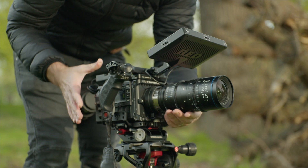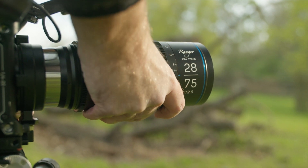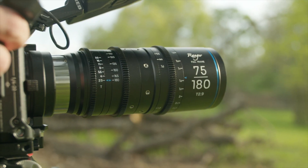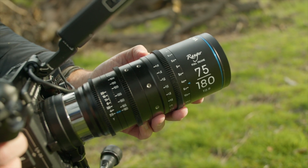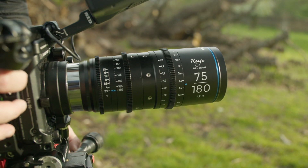Another thing I appreciate about these lenses is that the focal lengths are very similar to popular photography focal lengths, like a 24-70 or 70-200, meaning that a hybrid shooter or a photographer coming to these lenses that's never shot video before is going to feel pretty comfortable with the focal lengths provided.